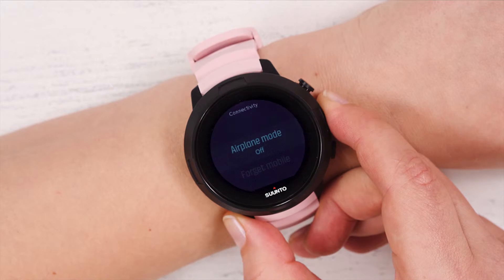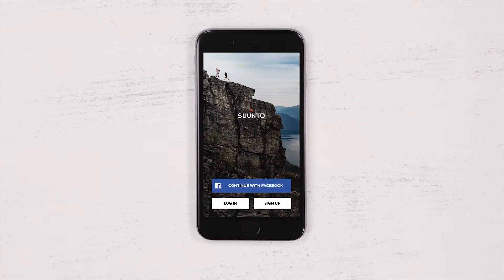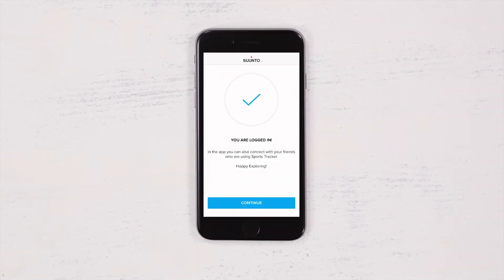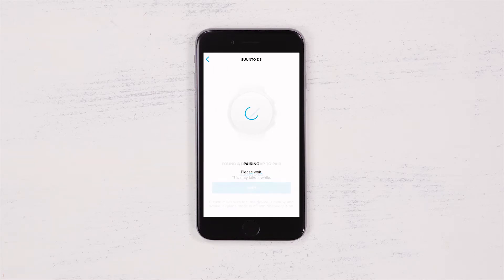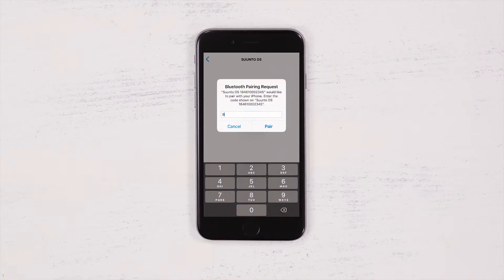Now your D5 is ready for pairing with Suunto app. Open up the app and sign up or log in. Wait for Suunto app to find your D5, then tap Pair. Enter the passkey you see on your D5. The pairing process may take a moment.